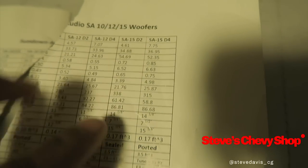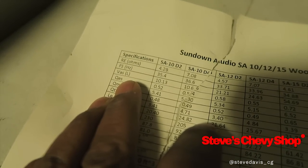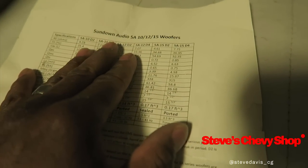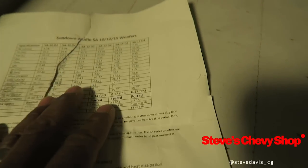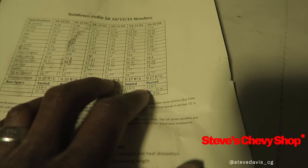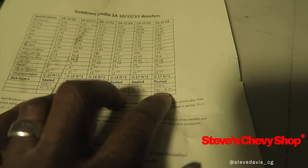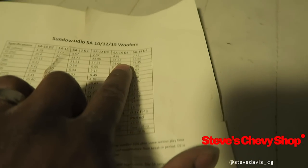All right so what we're using is a SA15D4. So this is our line — you got Fs, Vas, Qe, all that stuff come into play when using the subs for a T-line box, which we're not using, and they don't give the specs for it because it all varies. No ported and sealed same specs for a dual 2 or dual 4.